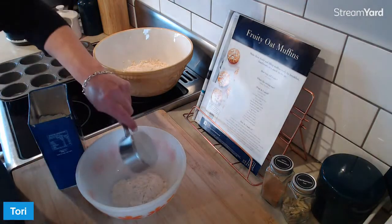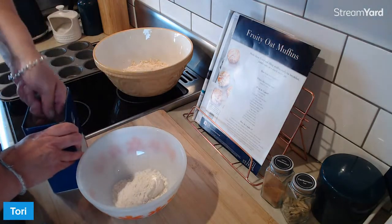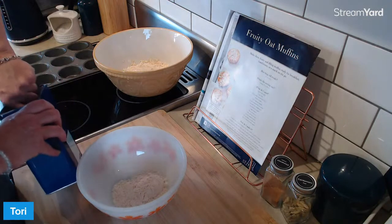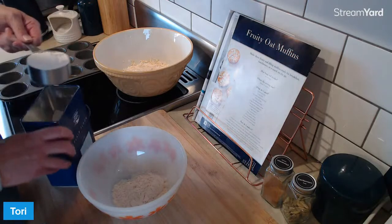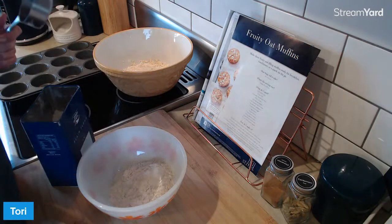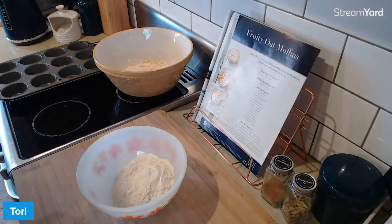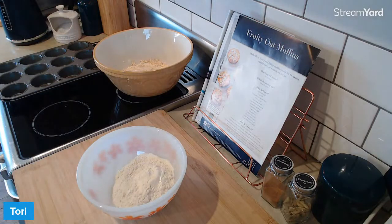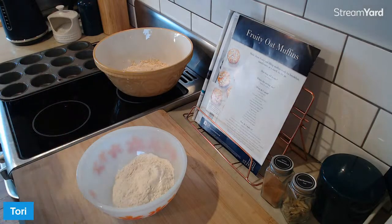Half a cup this is, so I'm putting in two of these. A cup of flour - wholemeal, plain, whatever you want. If you want to use posh flours like coconut and almond, you need to Google the ratio because they're different. But I'm just being a heathen and going with the plain flour.